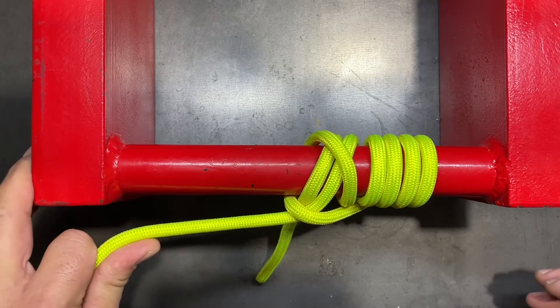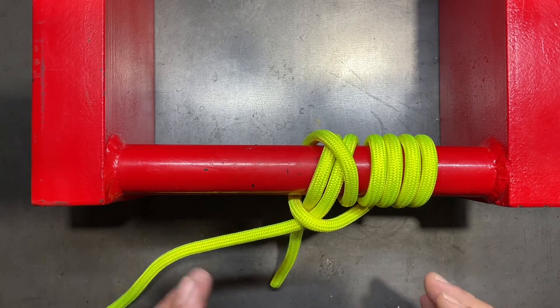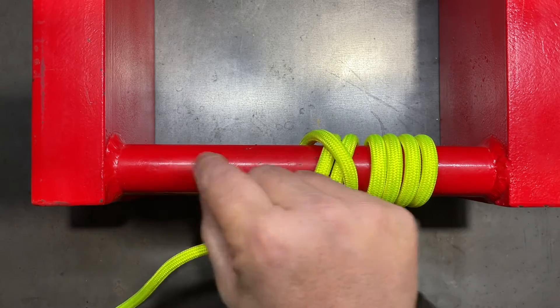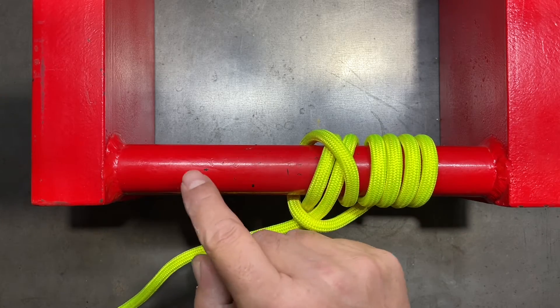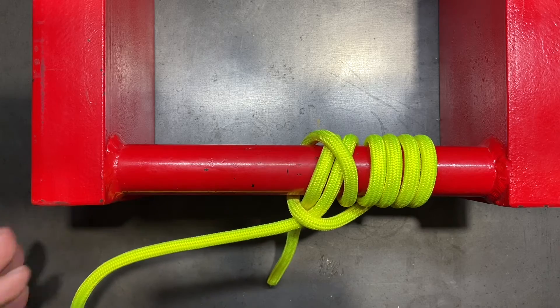It's designed to pull linear, so the direction of pull is going to be to my left. This one actually grips so tight that even if the pipe were tapered, and the taper was on the pull direction, it grips so hard that it will actually pull against the taper.